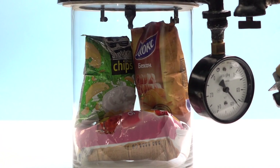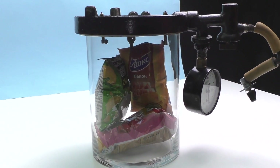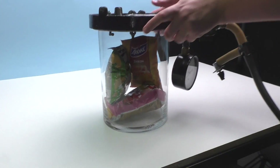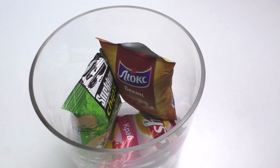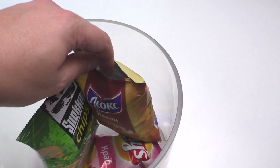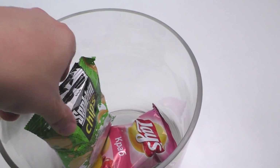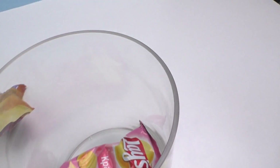That was fun. How do you like this way of opening packages of chips? It seems to me very convenient and does no harm to the chips inside. Well, some of the packaging opened only a little, but some of it even exploded. I think it's because of the different amount of air inside the packages.